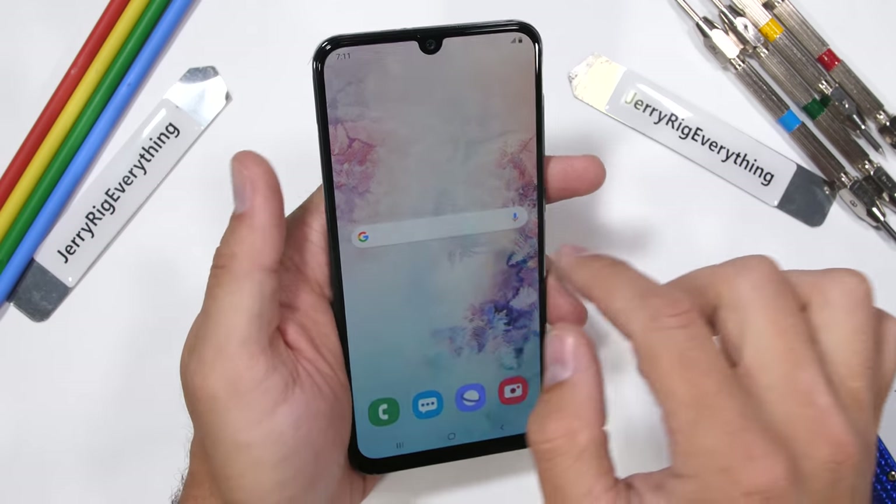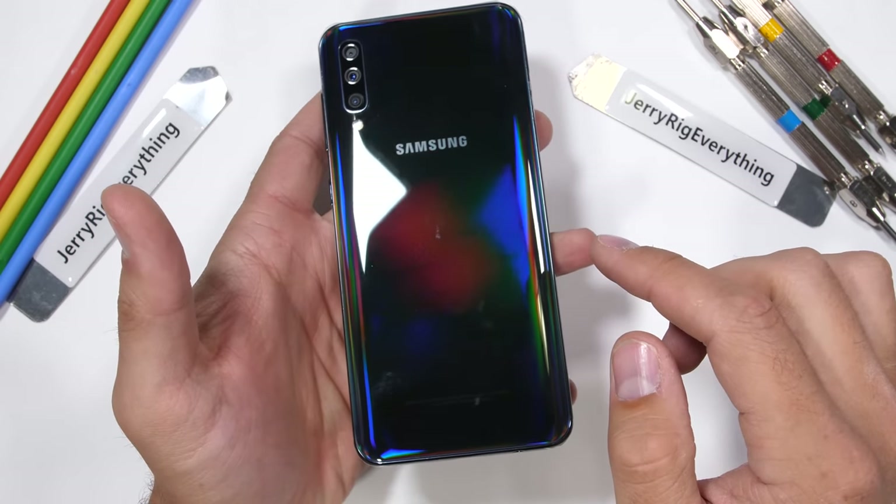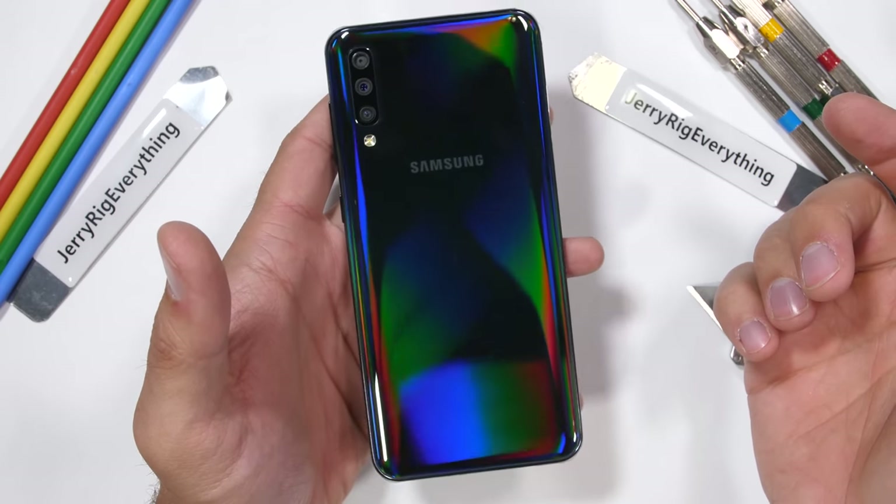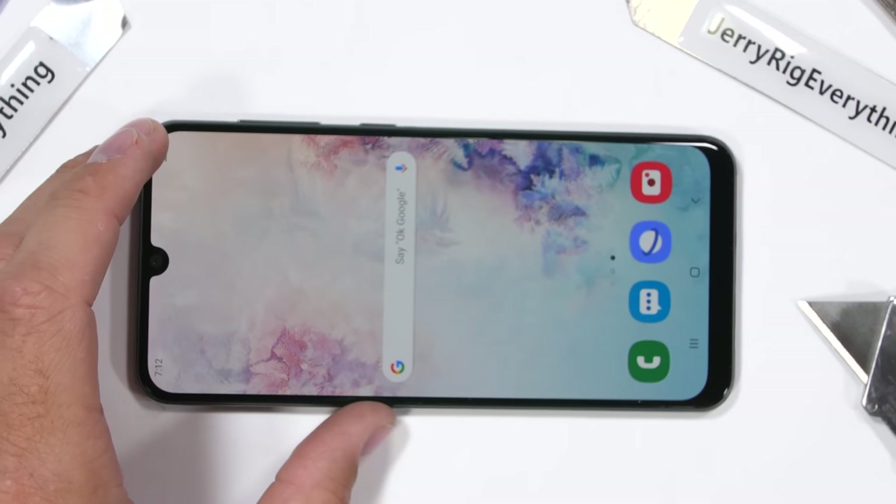While Samsung flagships might be subtle and conservative, this A50 is one of the loudest, most obnoxiously colored phones I've ever seen. And I love it. Let's start with the scratch test.